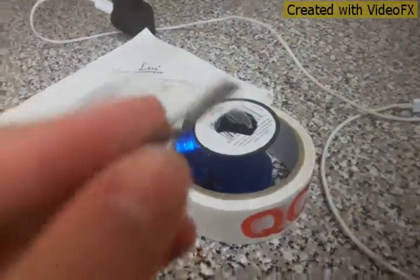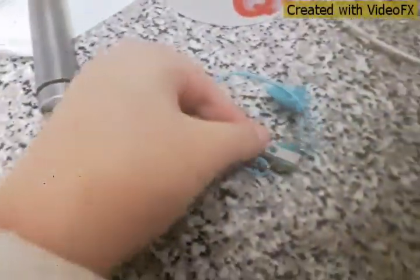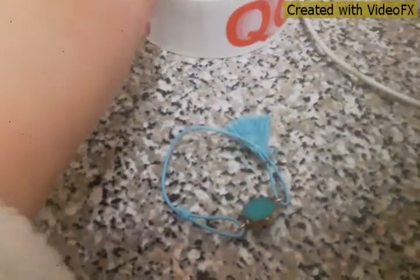I nearly just cut myself. Sometimes you might find yourself in tangled situations, so you can just detach that from your bracelet and cut away. Oh, that hurt. Well, let me attach this and then I'll show you.